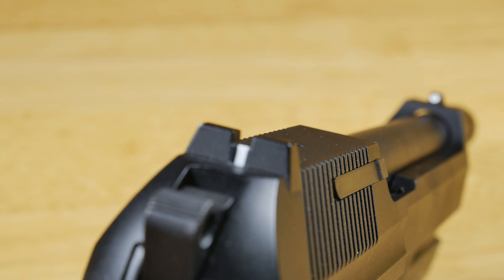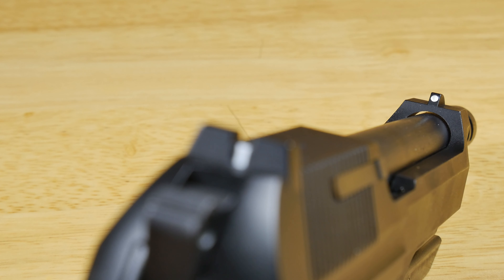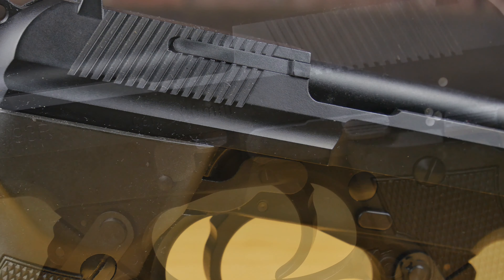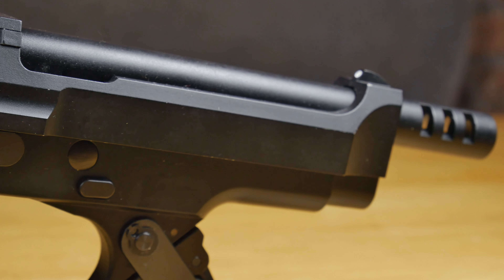On top of the metal slide you will find some iron sights with white markings to help you line up your shots easily. These are fixed however, so you have no adjustments at all. At the back they've also put nice grooves on both sides giving you plenty of grip for when you need to cock your pistol. Along the top you can also see they've cut away some of the slide, revealing your outer barrel.